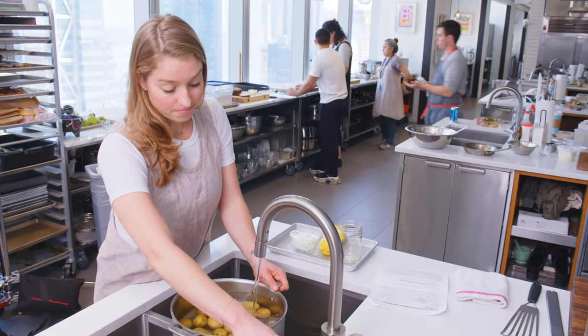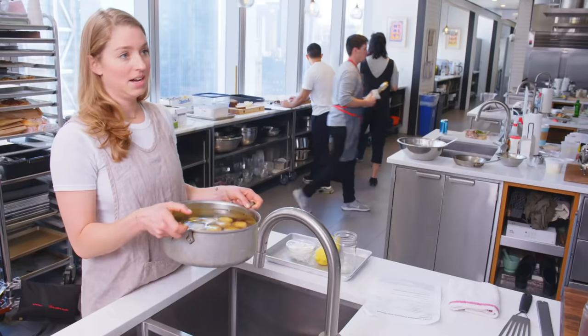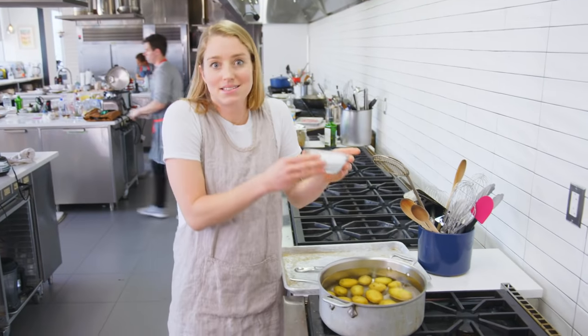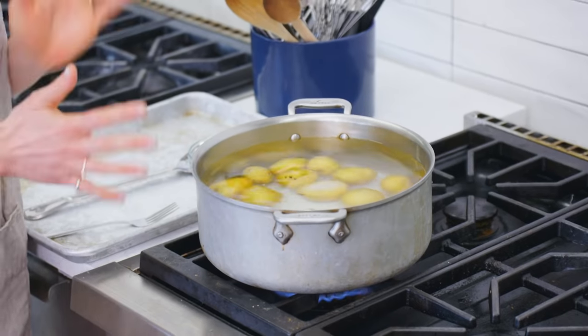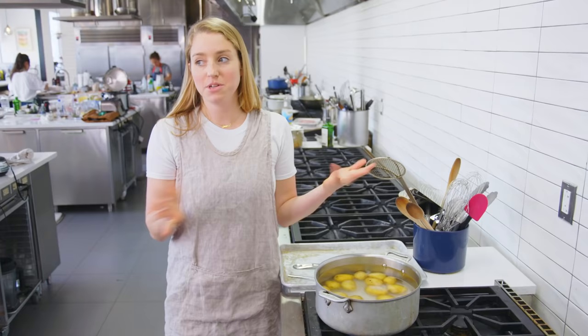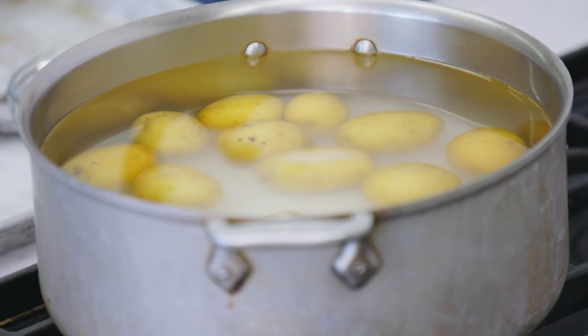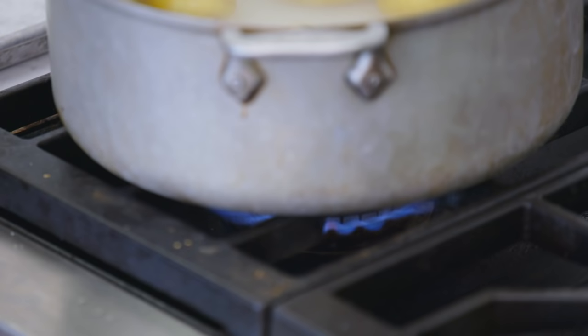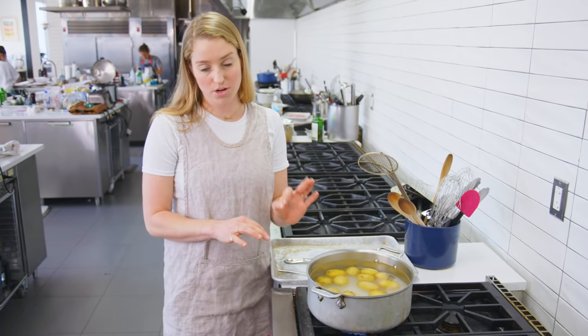I'm covering these with about three to four quarts of cold water. And then, I know you're gonna hate this, but I'm gonna put one cup of salt in here — an entire cup. I know it's a lot, but if you think about how much of the salt is gonna get left behind in the water when we drain it off, it's really not that much. I'm gonna bring this up over medium-high heat, and when it comes up to a simmer I'll reduce it down, and we'll maintain the simmer until they're just fork tender.